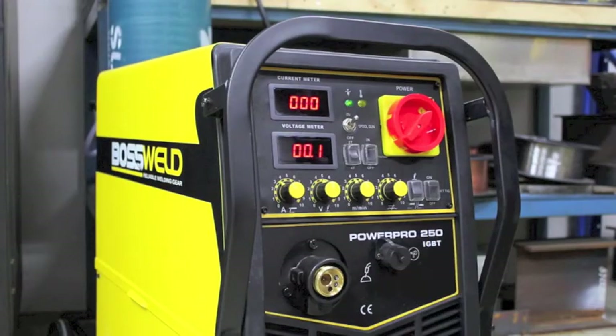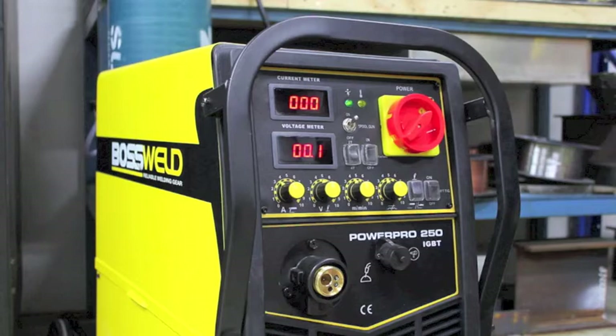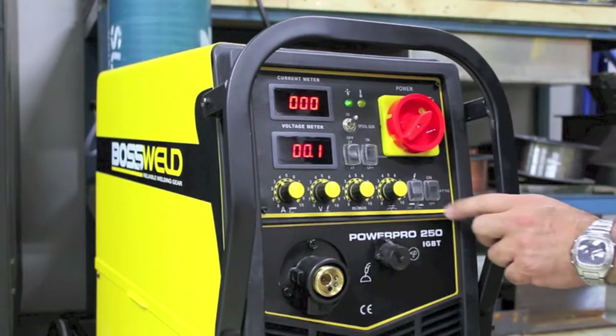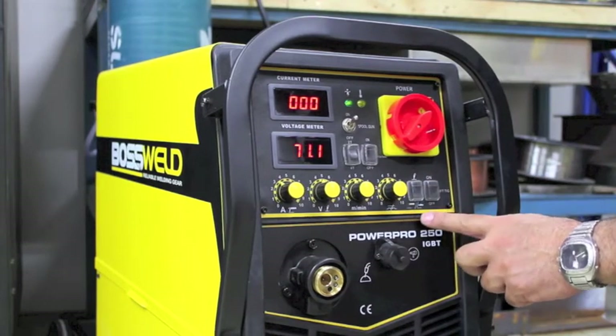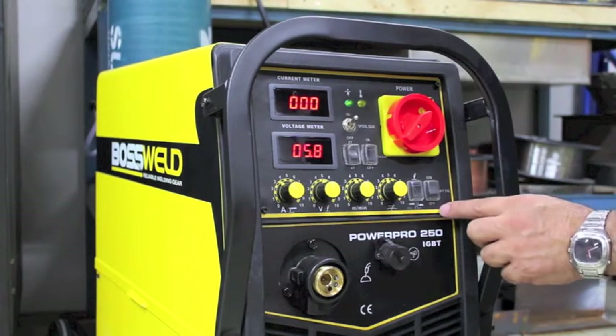Now we're going to go through the control panel on the PowerPro 250 — remembering the 350 is exactly the same. What we've got is the on/off switch. We have a process selection switch, so we've got the MIG process, the STIG or TIG process. In the TIG mode we've got a lift TIG switch as well.